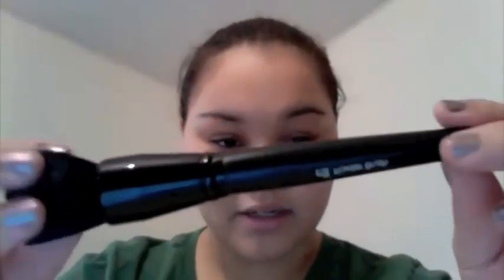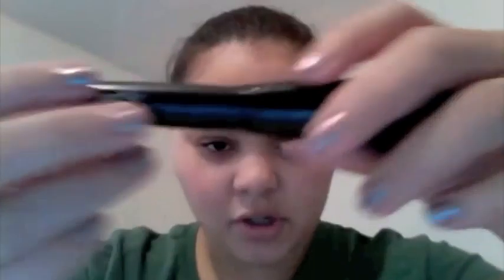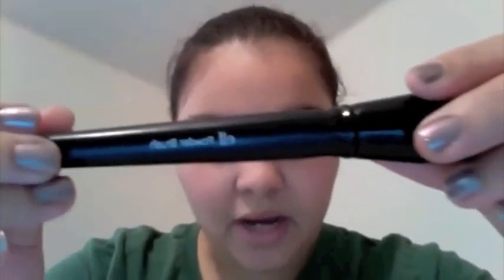I decided to try their shine erasers, just like their blotting papers. They were a dollar — whatever. If they don't work, it wasn't a big loss. I got a new powder brush. This is my old one. I got a brand new one right here. I'm not going to open it yet, but I love it.